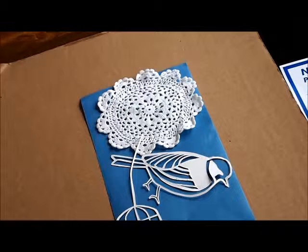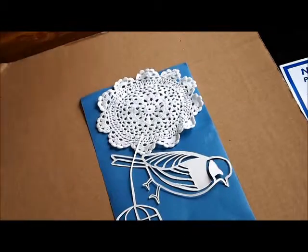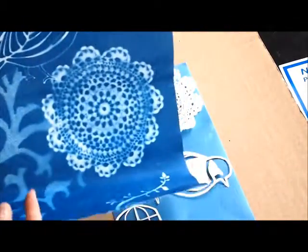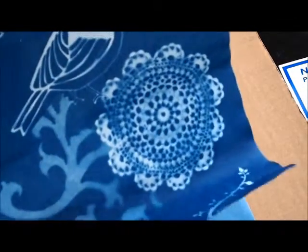It's a bit complicated — the colors reverse. What you get in the end is something like this. You can see how the shape of the stencil and the lace is recorded. They're nicely composed and appear white in color.